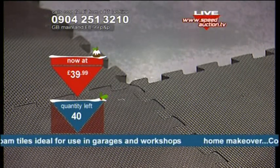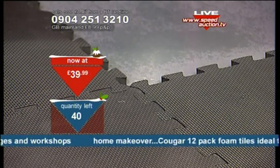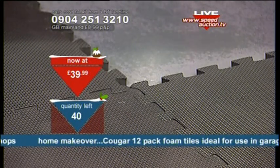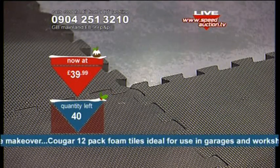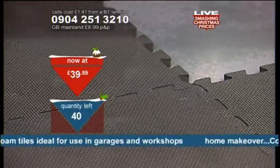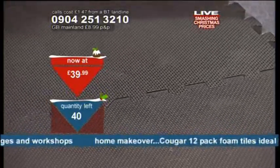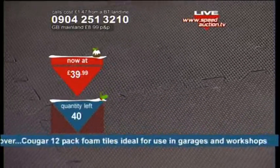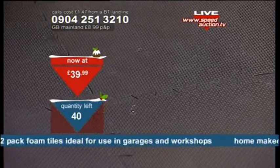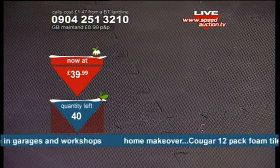It creates quite a wide size — 600 by 600 by 12 millimetres in thickness. It's water resistant and easy to clean. I think anybody who at home has a few bits of gym equipment, this would be great underneath maybe a weights bench.